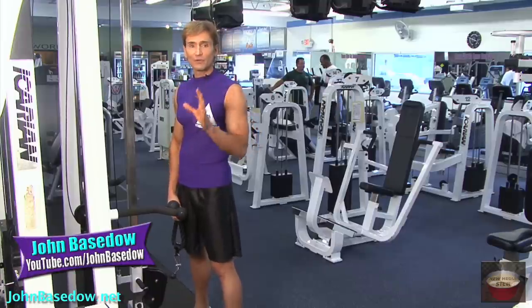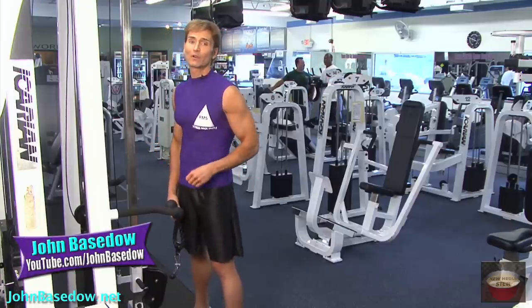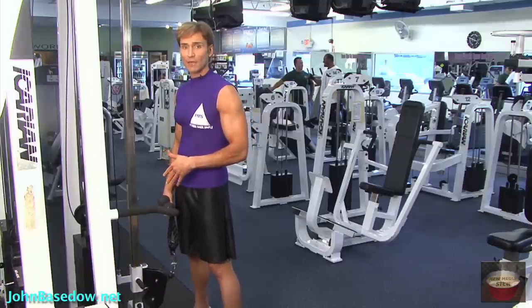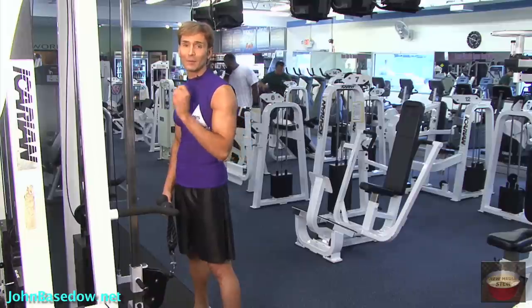Hi, I'm John Basedow and now that we've finished with the tricep training, we're going to switch our focus over to biceps — one of my favorite muscle groups to train. And since we're already over here at the cable and the ropes, we're going to stick with that and we're going to do the cable bicep curls.